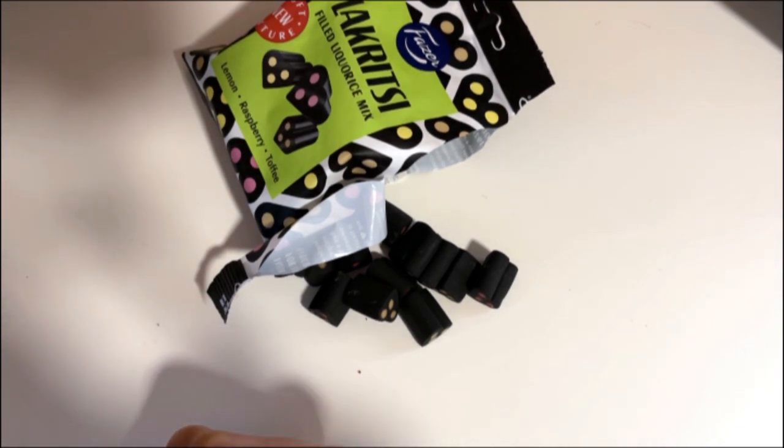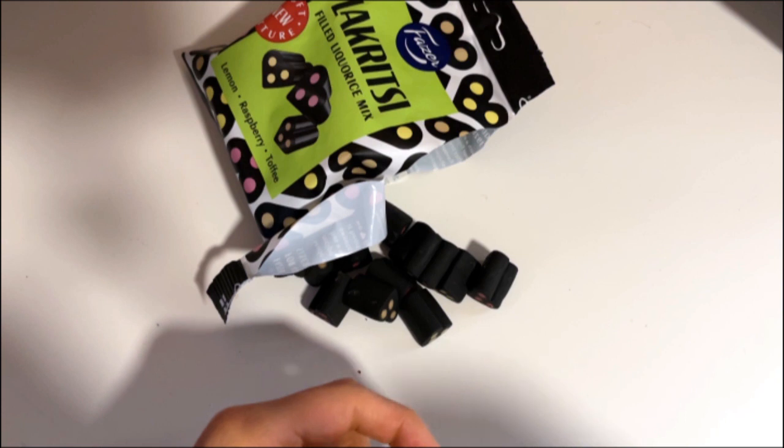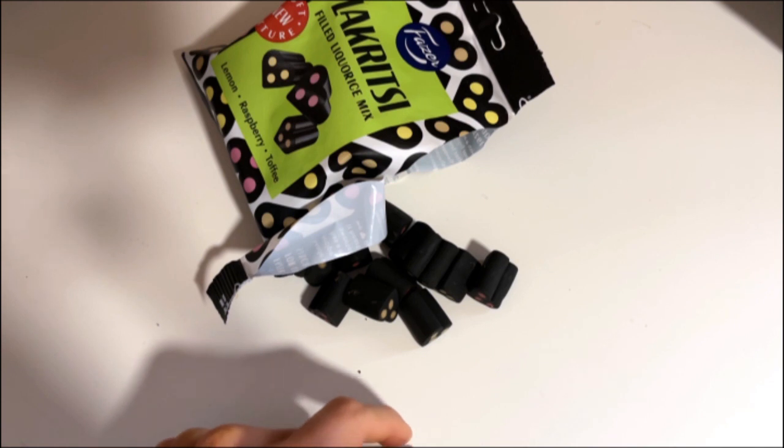But what about the flavor? Yeah, the flavor is very close to real raspberry, with that hint of tart flavor at the end.